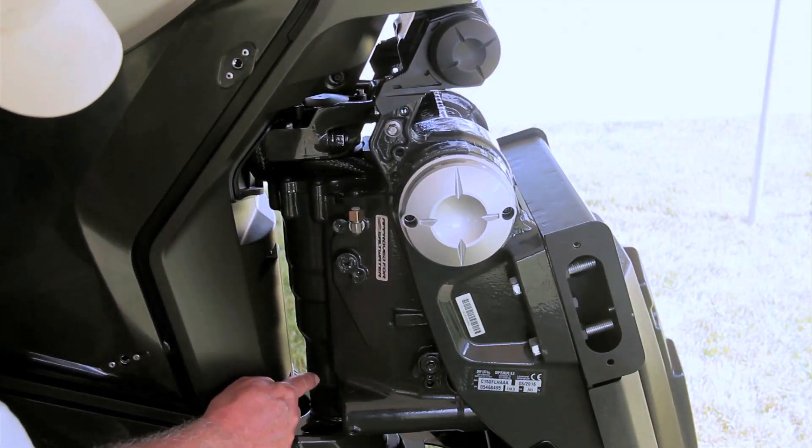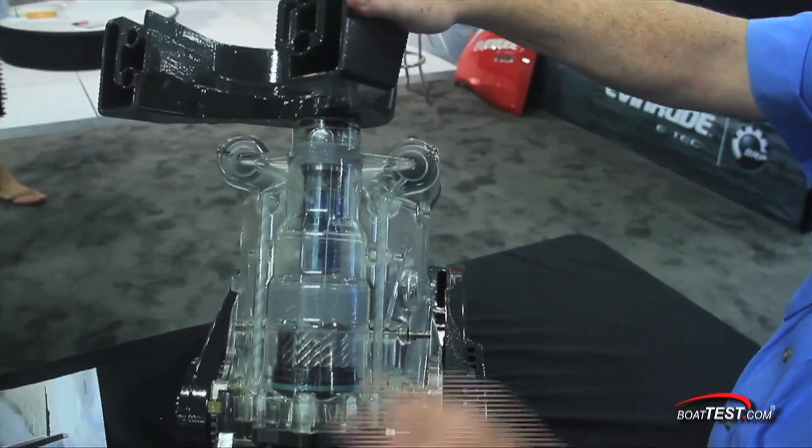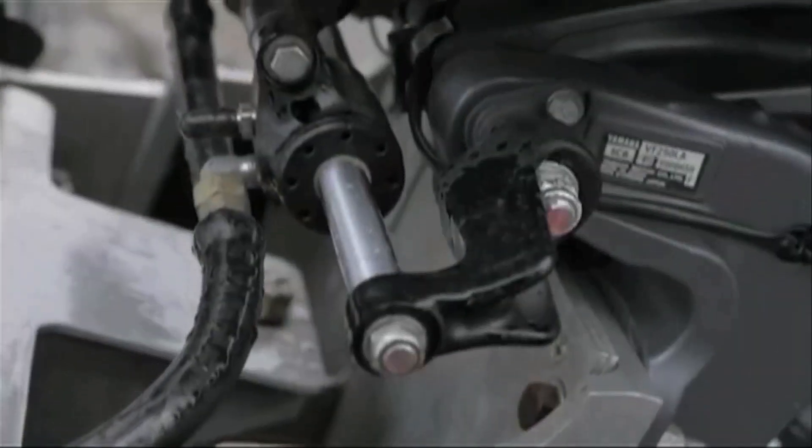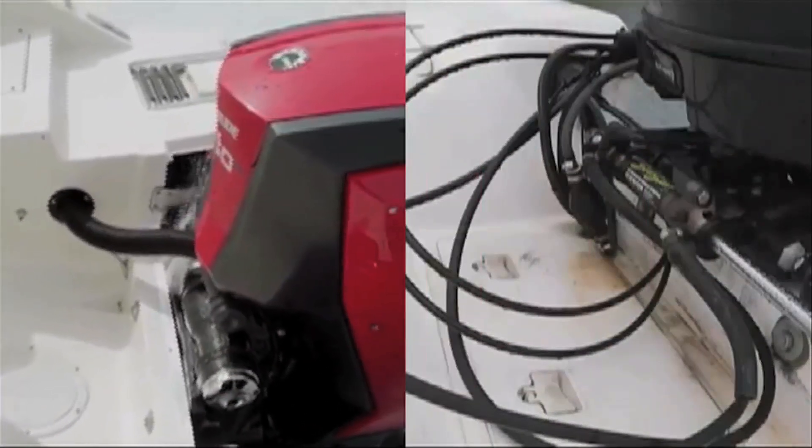Working our way up the motor, let's check out the integrated hydraulic steering in the G2 midsection. All the components, including the enclosed hydraulic actuators, are contained in the housing, which significantly reduces corrosion and eliminates the external hydraulic cylinder and arm that can fail and take up space in the outboard well.